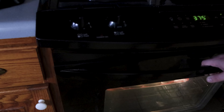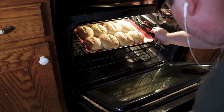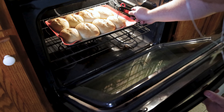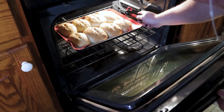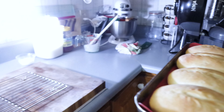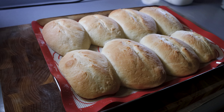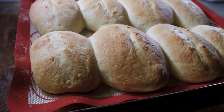Throw them into a 375-degree oven for about half an hour until they turn nicely golden brown. If you really want to test doneness, grab a thermometer and stick it into one of the loaves — it should read about 200 degrees. Once it hits 200 degrees, it's done. But as long as the crust is a nice golden brown, it should be just fine. Look at them — they are absolutely gorgeous.